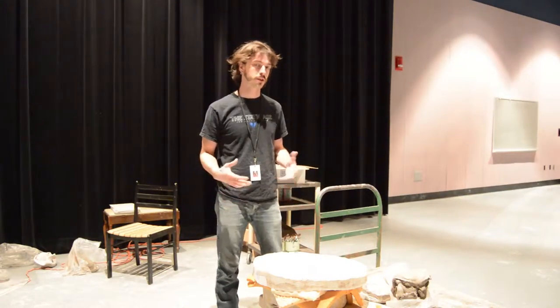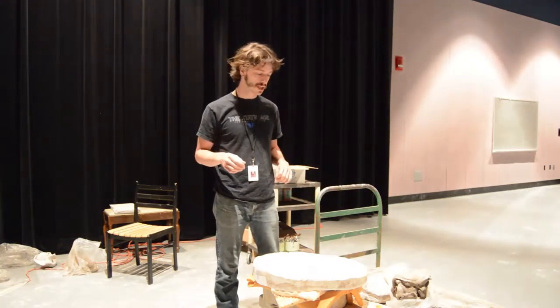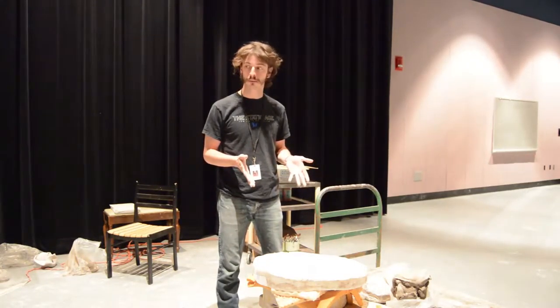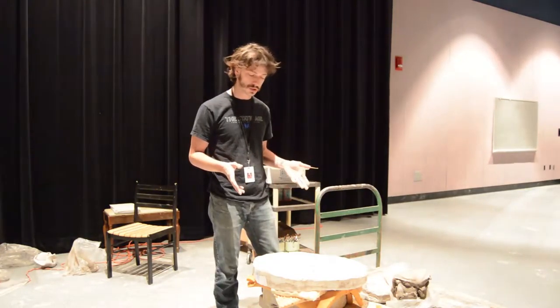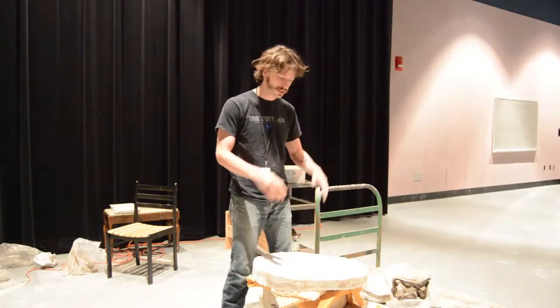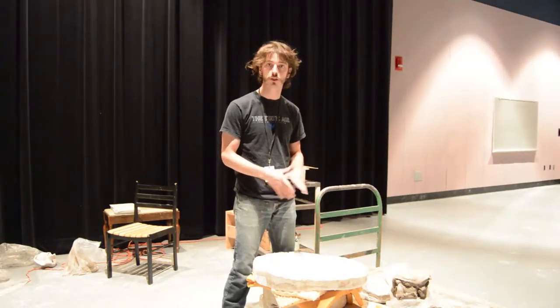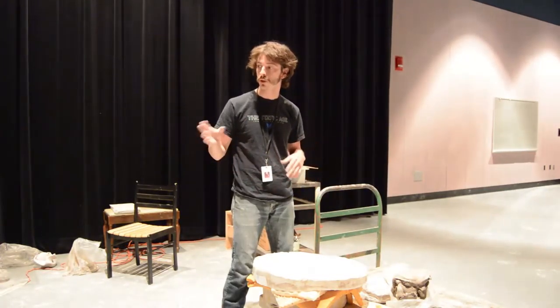I'm Zach Tate and I'm one of the visiting artists here for the Summer Art Academy at Penn Harris Madison schools, and I'm going to outline my project I've been working on with the kids for the last week. I've got several plaster molds, and during the session the kids will actually help me fill them. I'll do a demonstration of how those are filled and some of the processes we'll go through.